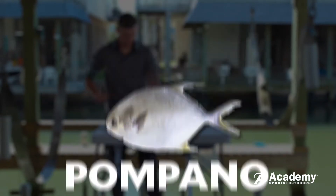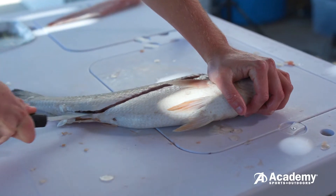Soft skinned fish like speckled trout, Spanish mackerel, and pompano will be filleted the same as a scaled fish.